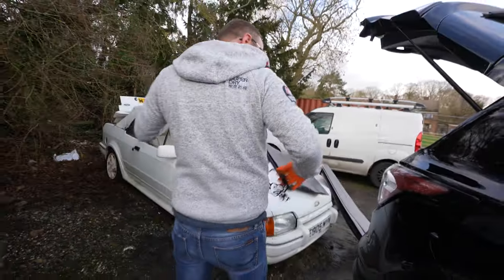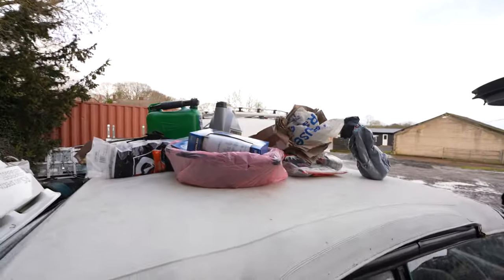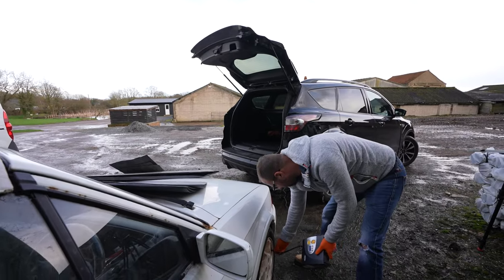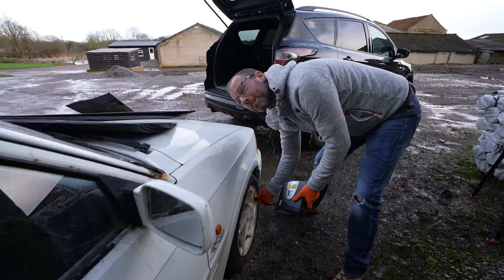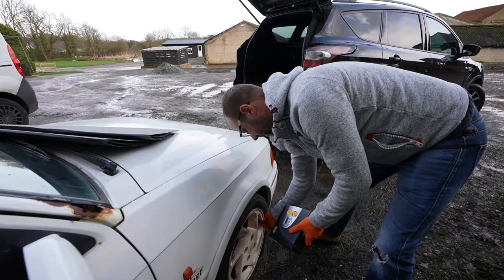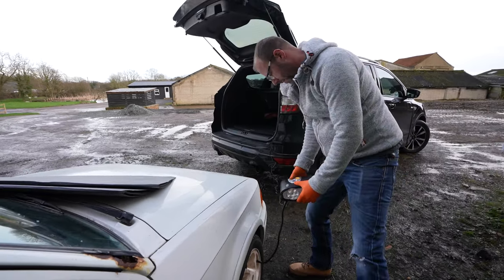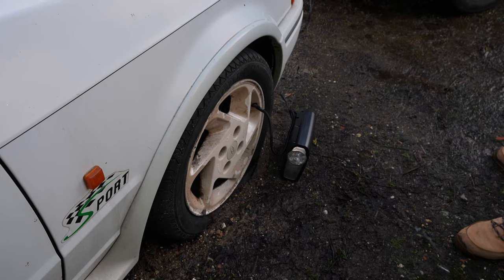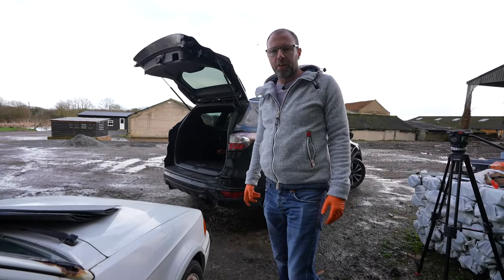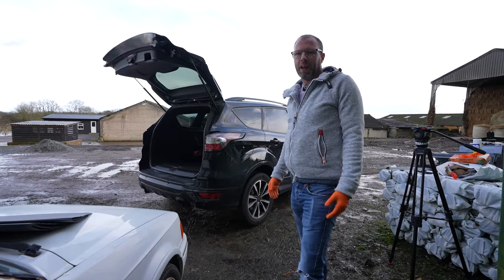First job is to get those tyres inflated, so George is using a compressor plugged into his car. These are all the items from the boot of the car — all things that we were storing in there. Unfortunately, there are some rodents in there as well. They're actually going to inflate after all this time? They have before. All of them? They don't stay up, but they have inflated.